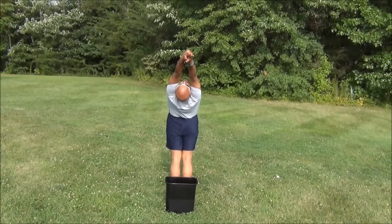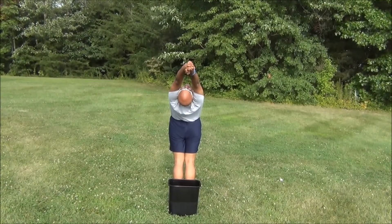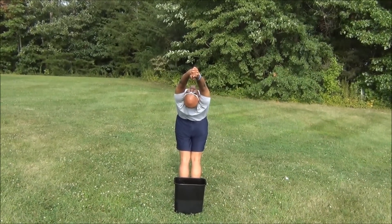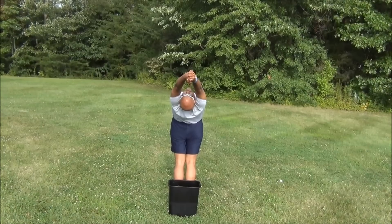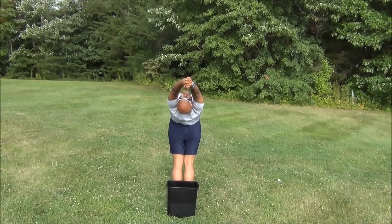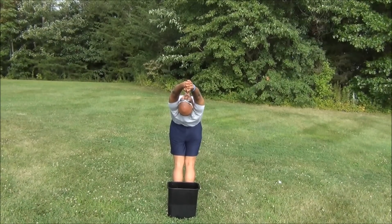I'm challenging my good friend Amarnath from REC, my MBA classmate Jeremy Greg, and my family member Prasad Rani. I'm telling you guys to take up the ALS ice bucket challenge.